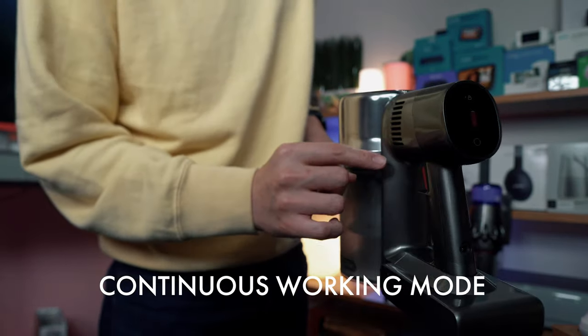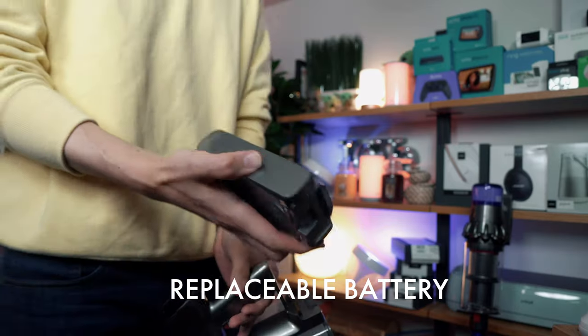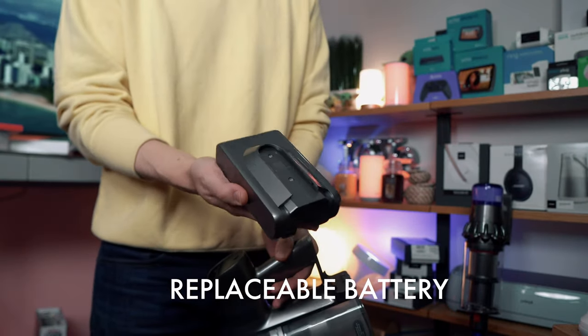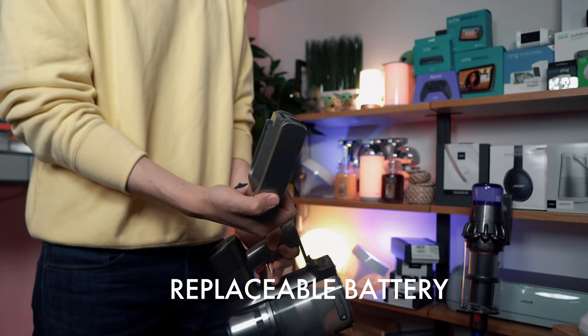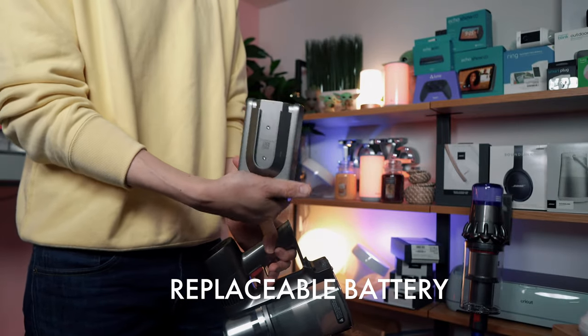This is something that Tineco shares with it. You have removable batteries — so like your drill, if you have two of these, you're going to have 180 minutes of runtime.